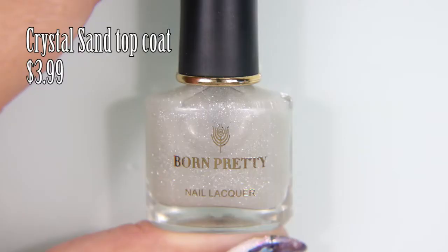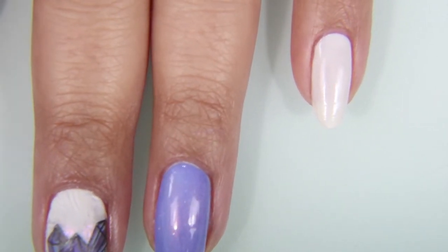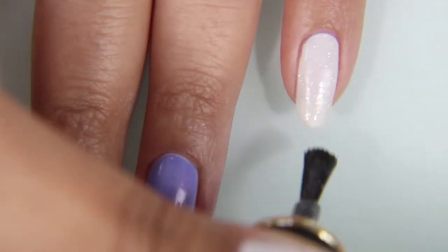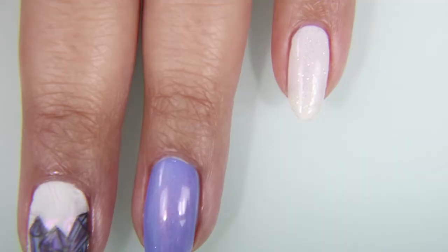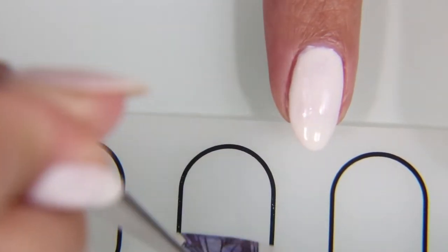While that's drying, I'm taking this Crystal Sand Top Coat by Born Pretty. It has a sandy sort of texture and it has micro silver glitters in it. I wanted it to be a little more sandy — it's too bad that it wasn't, but it does have a bit of a texture to it. I'm painting my entire pinky in that. I like the gritty texture because with crystals, you see that sort of gritty stone part.